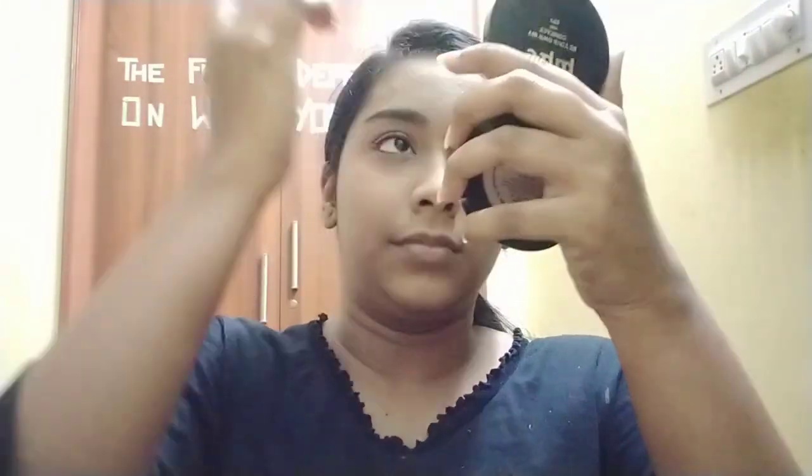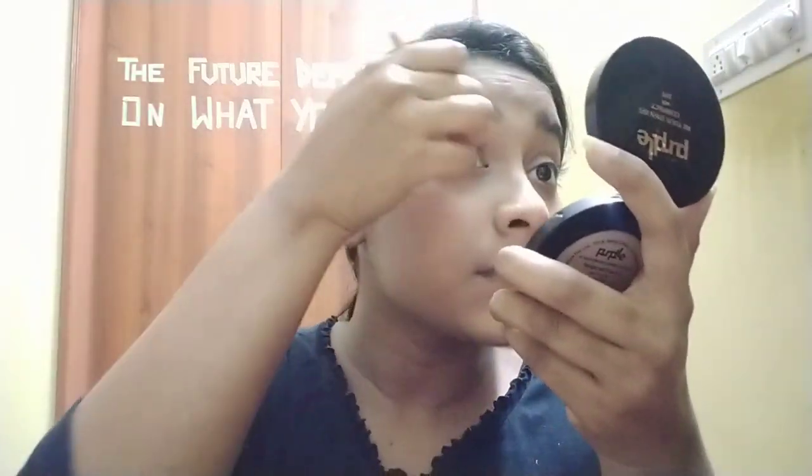Now I'm concealing my under eyes and over my eyes, then around my nose — everywhere I have darkness. I blend it and then I'm using a loose powder to set everything in place. I'm using the Lacnail loose powder all over my face and setting it completely. Don't forget to do it on your neck too — only then will you have an even shade all over, otherwise it will look very bad and uneven.